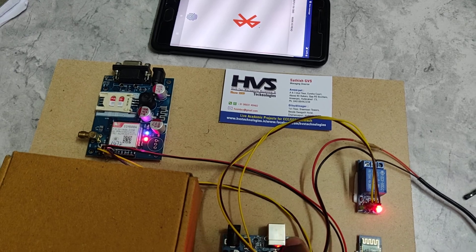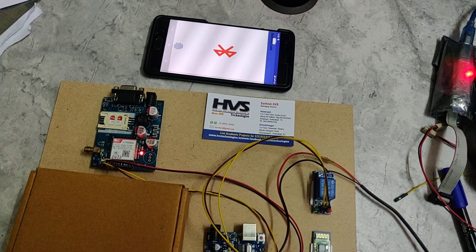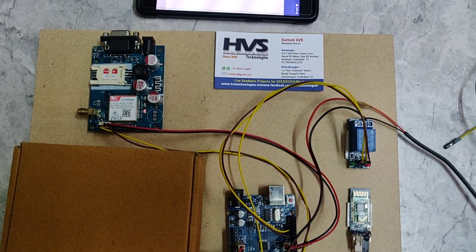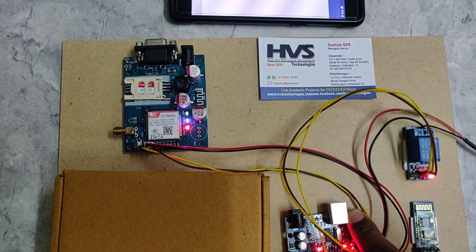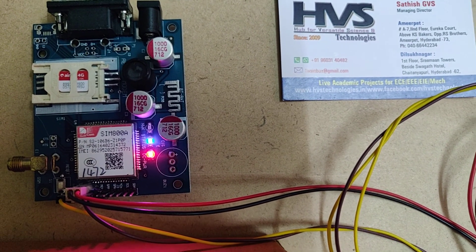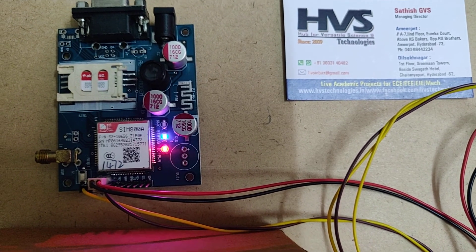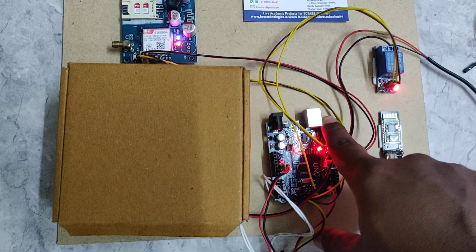Initially, give the supply to the system. Before that, insert a valid SIM card into the GSM modem and hold the reset button. The network LED will indicate the signal level — when it blinks at a duration of 3 seconds, it has got the signal. So now it has the signal, and then only remove the reset button.